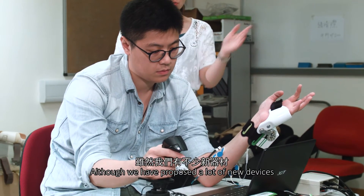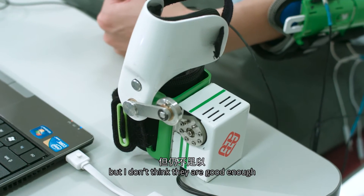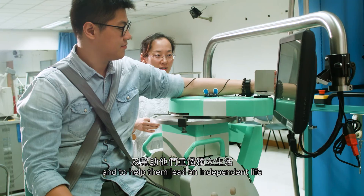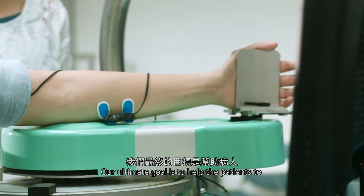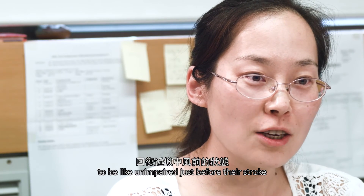Although we have proposed many new devices, I don't think they are good enough yet to solve all problems for stroke patients and help them lead an independent life. So I will go further, focusing on stroke rehabilitation to solve more problems. Our ultimate goal is to help patients achieve their rehabilitation targets — to be like an unimpaired person, just as they were before their stroke.